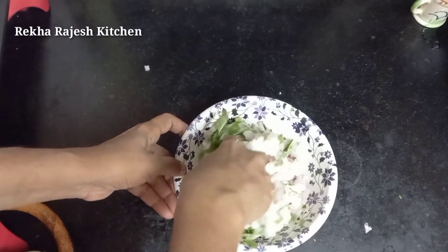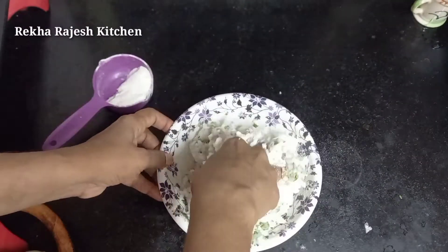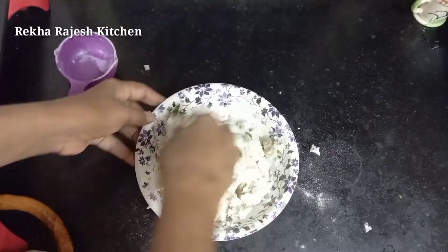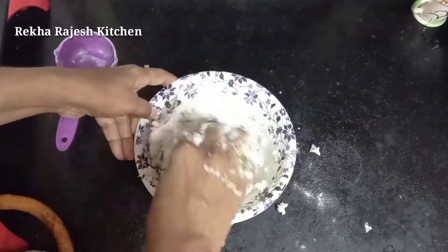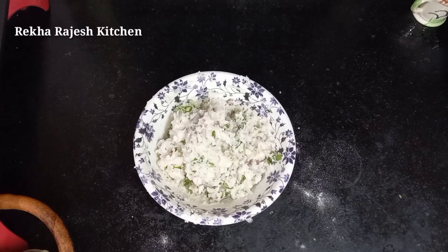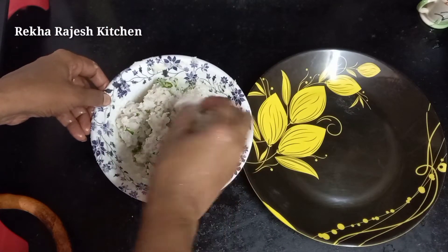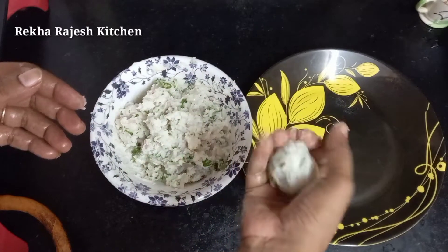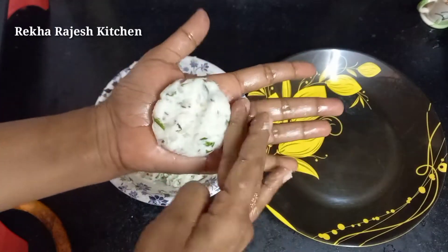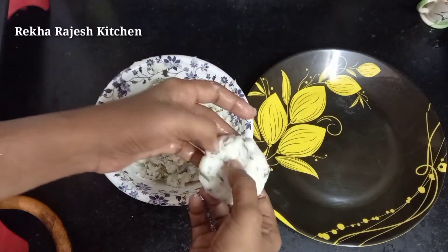We are going to give thickness to our product — we determine the thickness of the product. We need the right level. Now all is mixed.